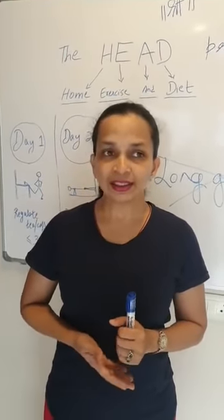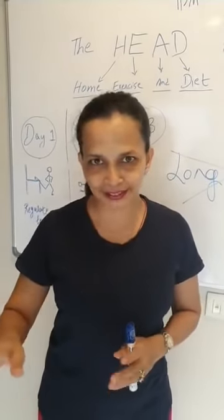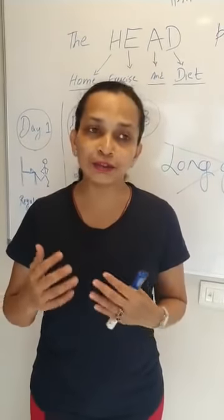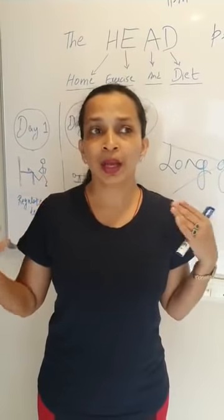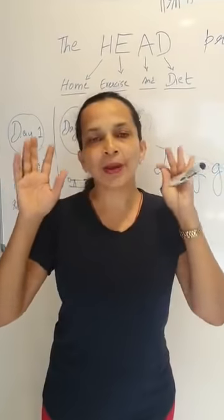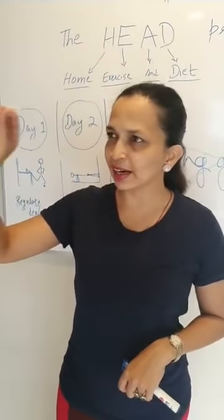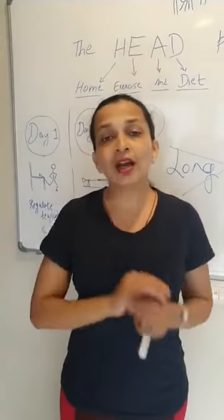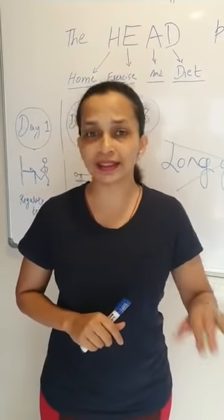Last question: what is the best time to exercise? Well, the best time for shubh kaam — any good work — is the time when you actually do it. There is no specific time that is better than another. Keep in mind that lockdown is disrupting your life, there are many things happening, so just track on your calendar whether you exercised at 10am, 7am, 4pm, or 6pm — you will get 100% benefit regardless of the time.